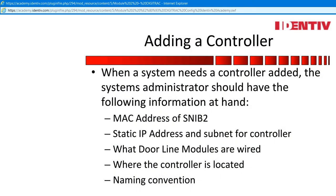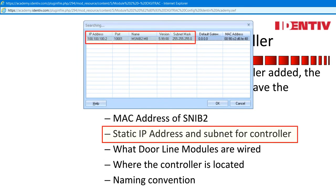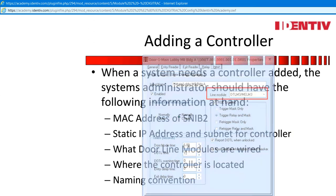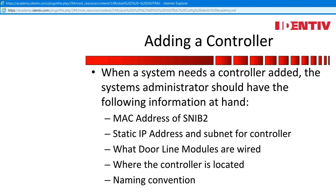When a system needs a controller added, the system's administrator should have the following information at hand: the MAC address of the SNV-2, a static IP address and subnet for the controller, what door line modules are wired, where the controller is located, and a naming convention. Adding a controller using the SNV-2 is rather easy if the above information is at hand, but if you are guessing, it can turn into a nightmare.